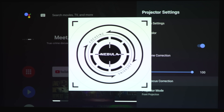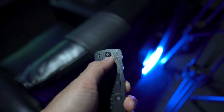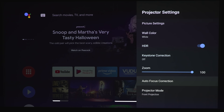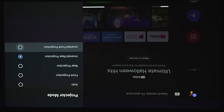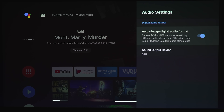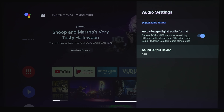The autofocus correction does a very good job at automatically focusing the projector on its own. If you want to manually focus it, just tap on the focus button and then tap left or right to manually adjust. Under projector mode, you've got auto, front projection, rear projection, rear inverted, and front inverted — so you could mount this on your ceiling. Under audio settings, you can choose PCM or raw output if you're outputting to an AVR, and the sound output device is auto or optical out.